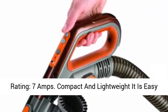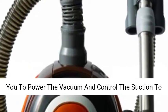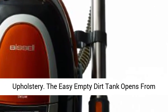Power Rating: 7 Amps. Compact and lightweight, it is easy to maneuver and store. Fingertip control allows you to power the vacuum and control the suction to safely clean delicate surfaces like drapes and upholstery.